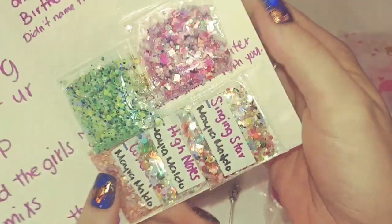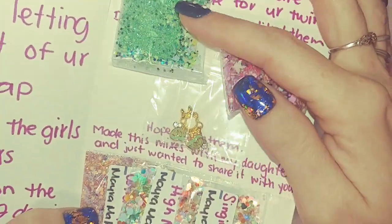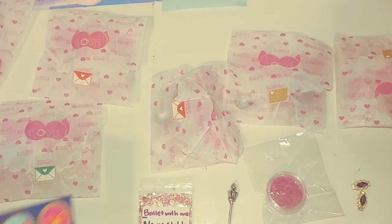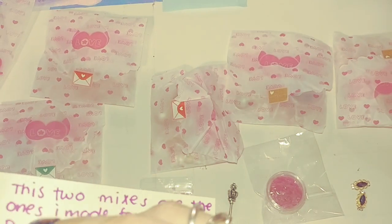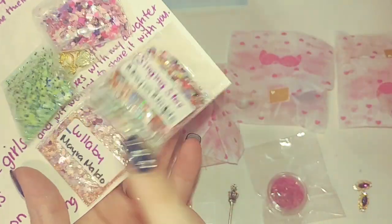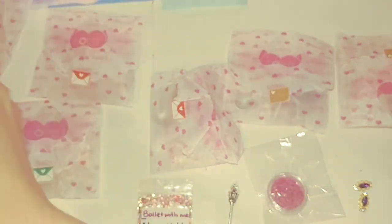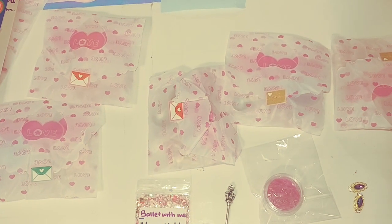Thank you so much for including the extra mixes, I love them so much. She also included nail art which is super awesome. Thank you so much, and that is swap reveal number three from the lovely Mayra Maldonado. She made these mixes with her daughter and just wanted to share them with you. It doesn't show her YouTube name anywhere, but thank you guys all for watching and I will be on to the next video which is swap number four.